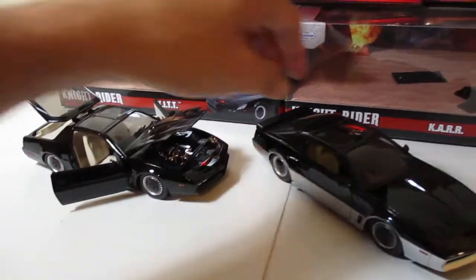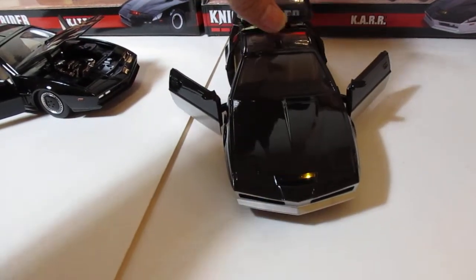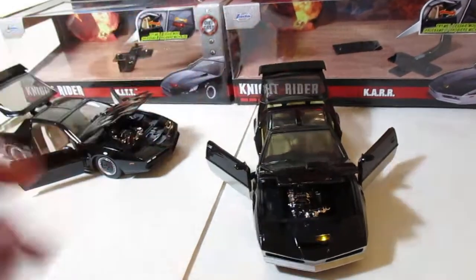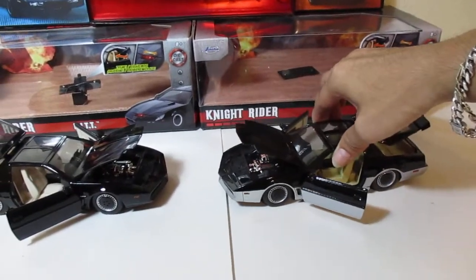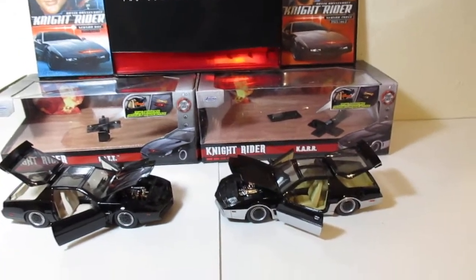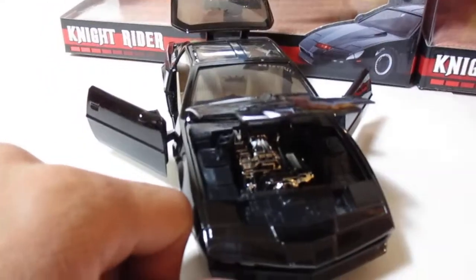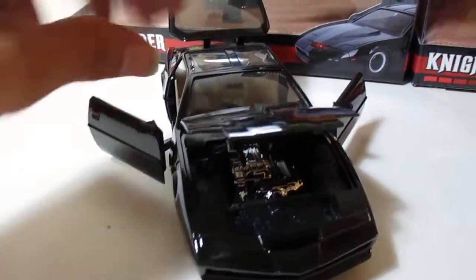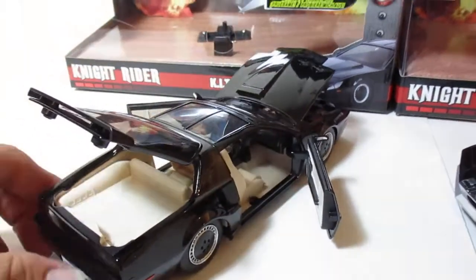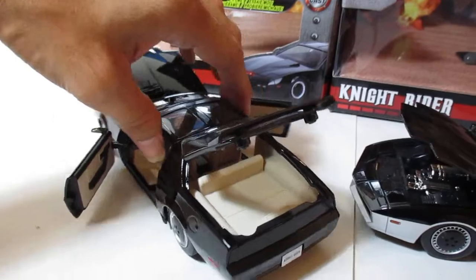Let's open KARR over here. These are 1:24 scale die-cast with plastic and rubber tires and they are incredible, they are freaking awesome. I'm not going to go into too much detail here because you already saw that other video I made, but we are going to do a lot of comparison — comparing KIT to KARR model-wise.